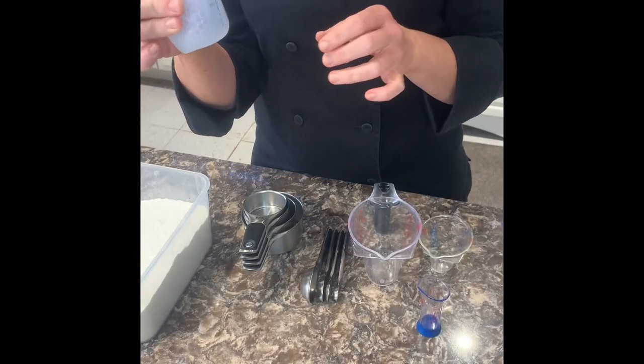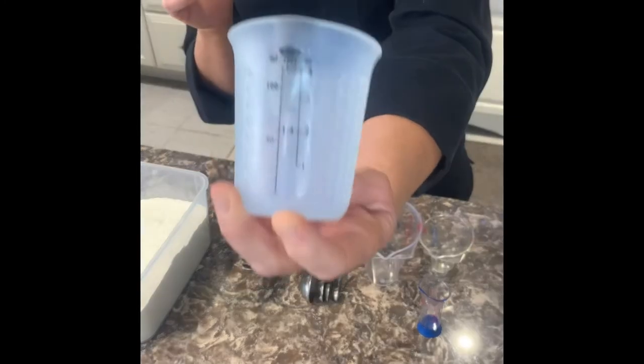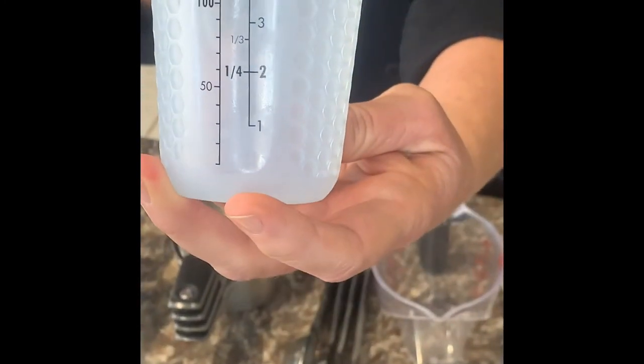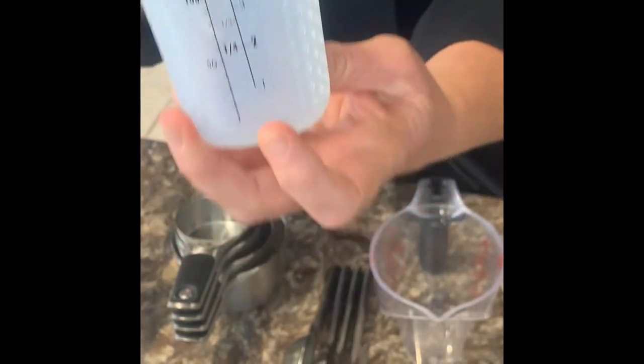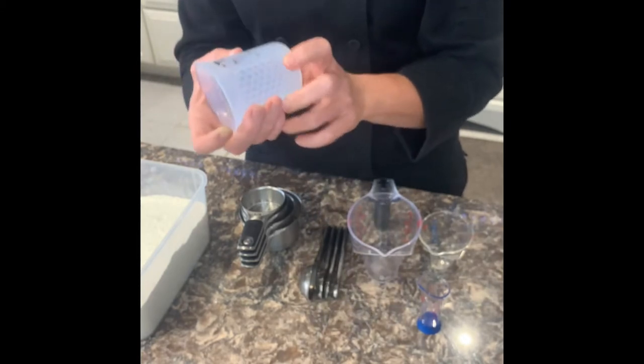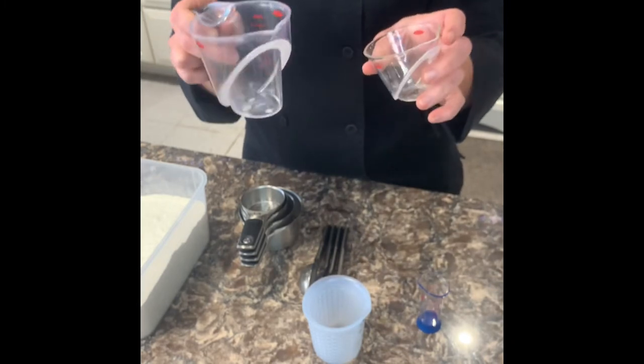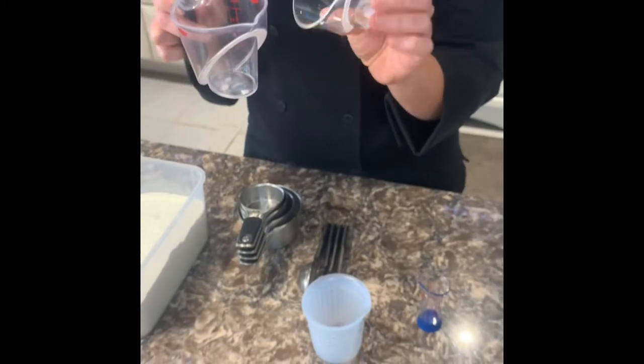We have these little silicone squeeze-and-pour cups — aren't they cute? They come in four sizes up to one cup, and then there's the mini, which goes up to a half cup. Then these are the angled measure cups — they come in four sizes up to one cup, and also a mini, which is fantastic.